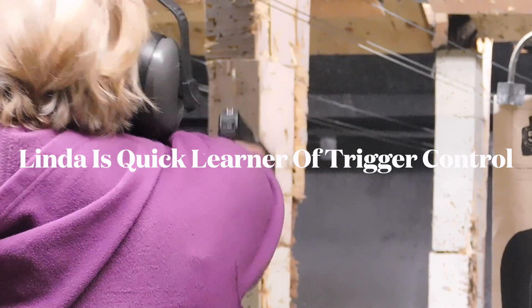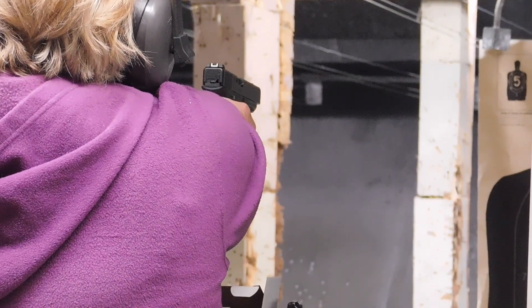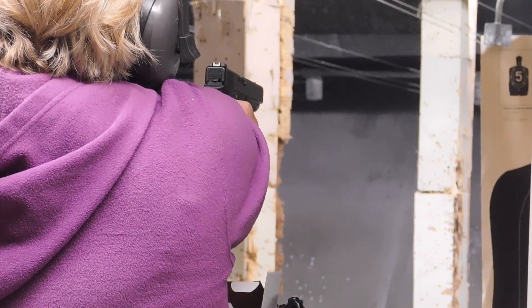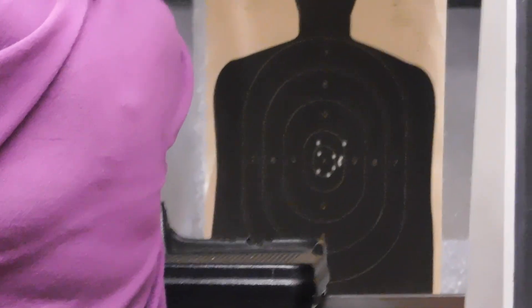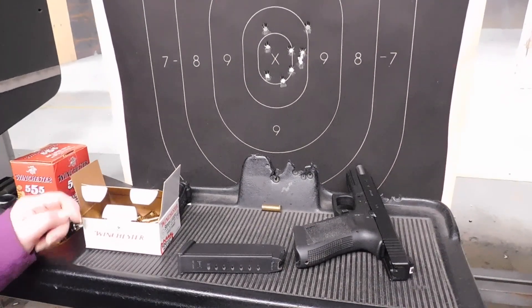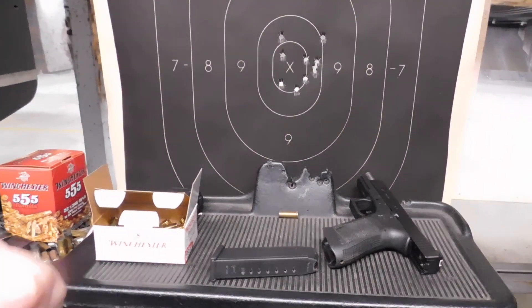Here's the Glock in action. I think all of us can consider that pretty good shooting. Linda's not quite Annie Oakley, but I think you've got some of that blood in you. What do you think about the Glock? 'I like it. It was actually really easy to handle and to fire. If I could just get a smaller one that I can actually check the chamber, that would be perfect.'